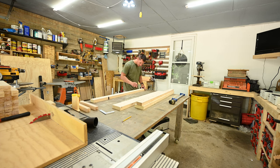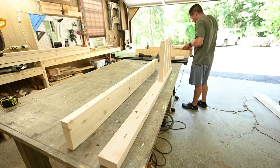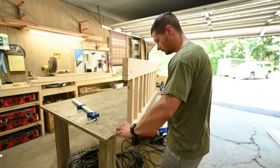Once all the mortises were set, it was on to gluing them up. These were not the easiest to glue up — I had to glue them all at once, and getting all the spindles to line up was just a little bit of a challenge. But we got through it.